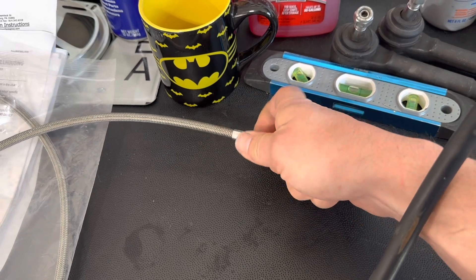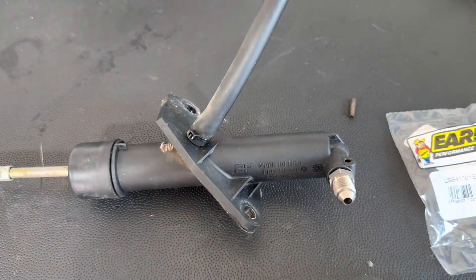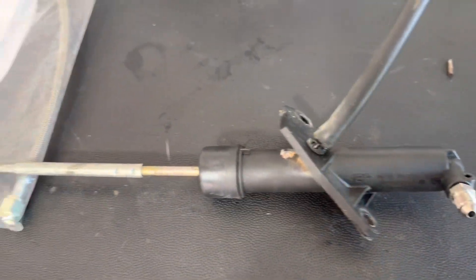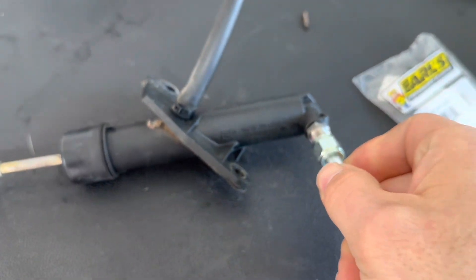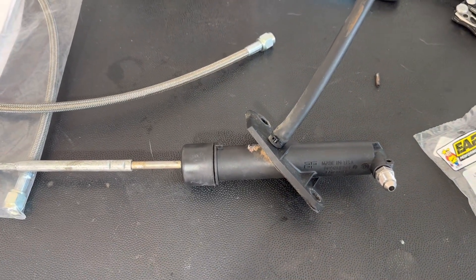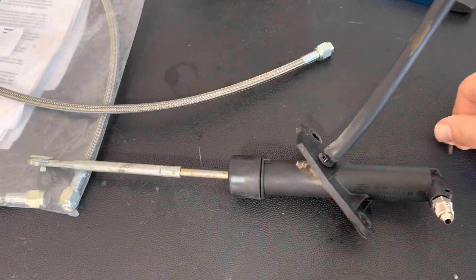That screws right onto there, and this just pushes in like that — you can hear it actually click in. I'll drive the pin down through there and then this will just get all put back into the car. When we're ready to get the transmission in, just take the lines and connect them up. I was thinking about how to bleed the hydraulic throwout bearing and get the system purged of air the best I possibly can before everything is installed, but I don't know if we're going to be able to do that.